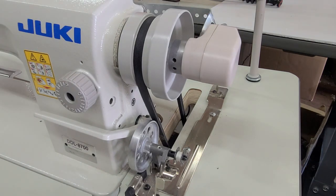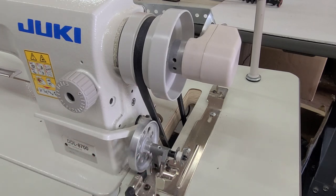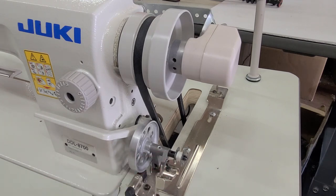That is installing and programming the synchronizer for the Reliable 6000SM on a DDL 8700H. You could do this on any machine that has a bobbin winder built into it. If it has a different type of bobbin winder, it's going to be a different video — though you could technically do it with this video, there's an easier way if you don't have a bobbin winder. I'm Steve from Sewinggold.com. If you have any comments, please leave them below. Hope you have a great day, thank you.